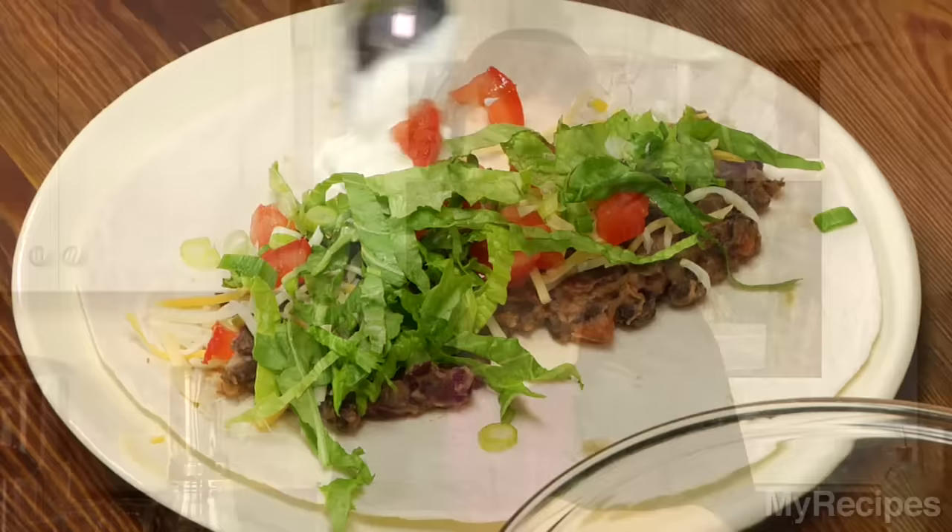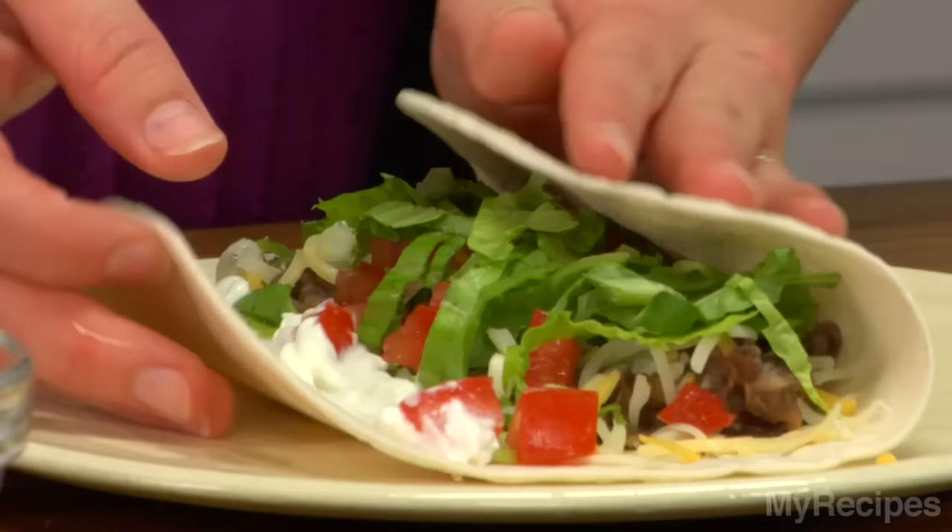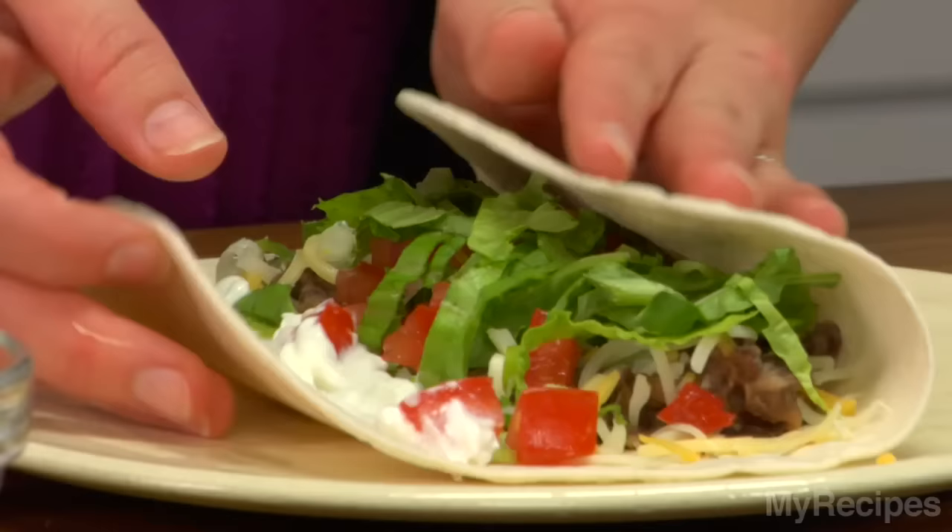You can add chicken or steak to make this even heartier. It's that easy — just roll it up. I need to get my guacamole, and then I'm ready to eat.